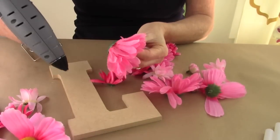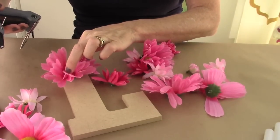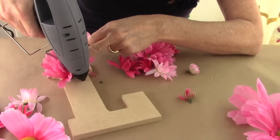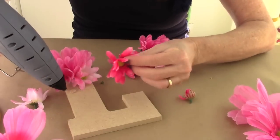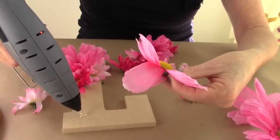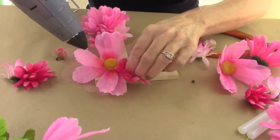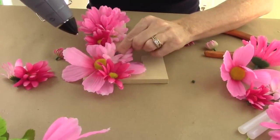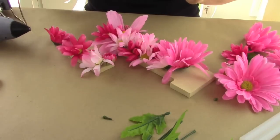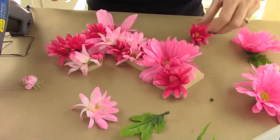Now it's time to glue the flowers down to the letter. You kind of want to make it so it's not symmetrical. I started with a big flower first, then I'm going to add a medium-sized flower right under it. I'm going to add all different flowers throughout to make it a really cool look. Continue adding flowers until it's the way you like it and until you cover the whole letter.